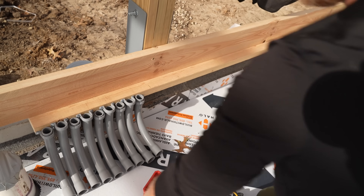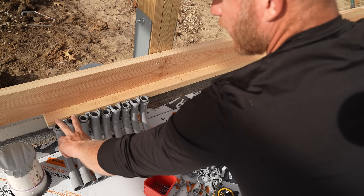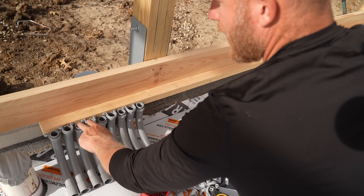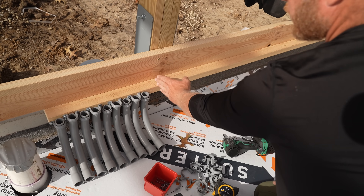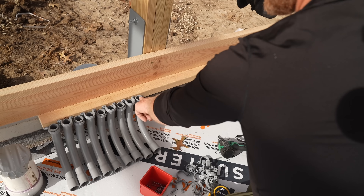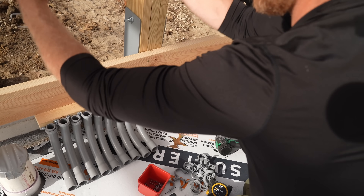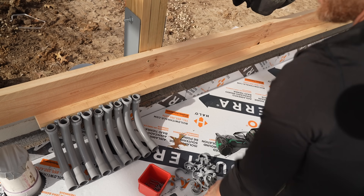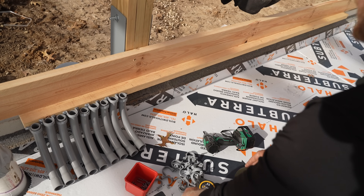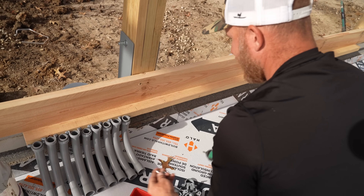I'm trying to keep these as tight as possible because every other set will be another loop — you'll have your supply and your return, it'll go out and come right back in. The first manifold is about this wide but I've got to fit 16 different tubes. I'm only on nine so it'll be a little wider, and then I've got a 12-port manifold over here that will have 12 loops. I'll have two sections here, then worry about the upstairs manifold later.